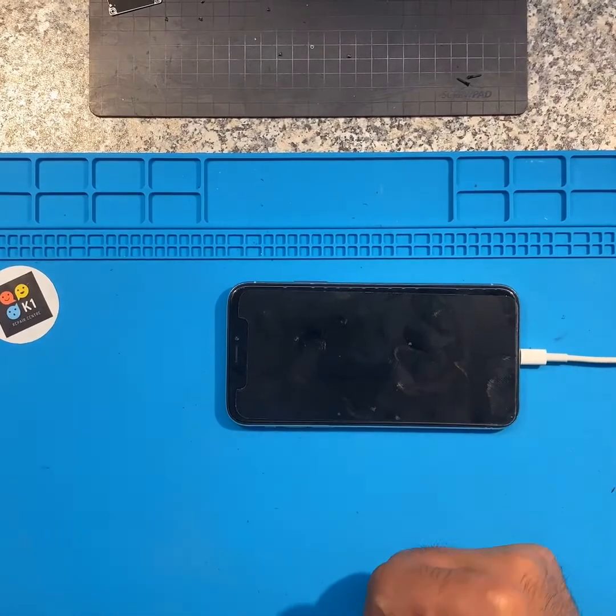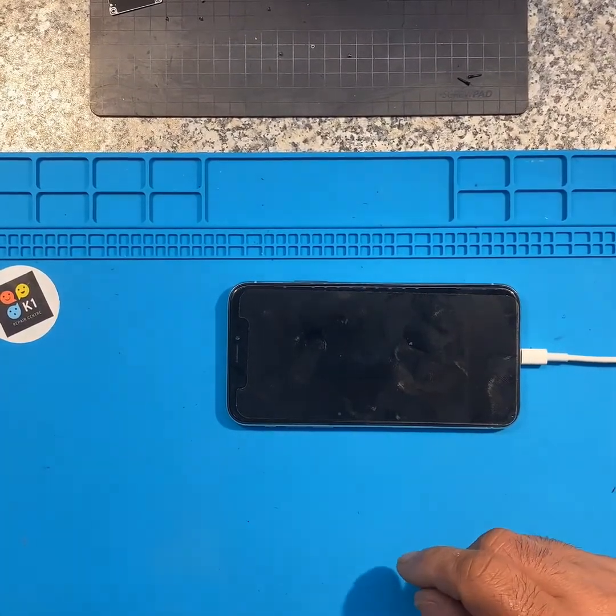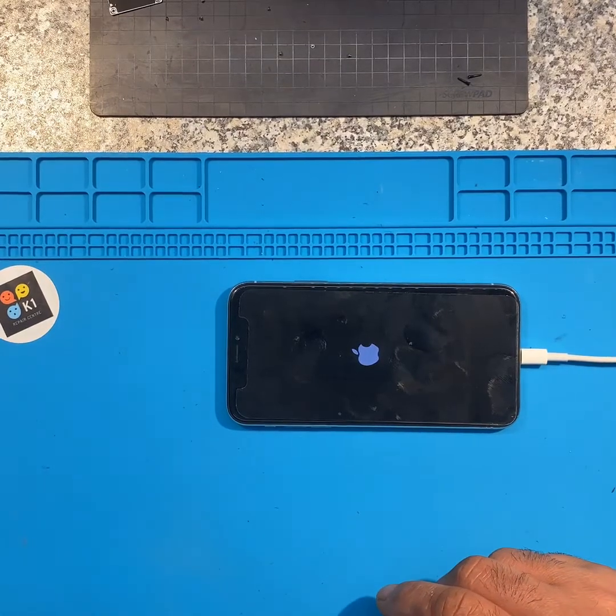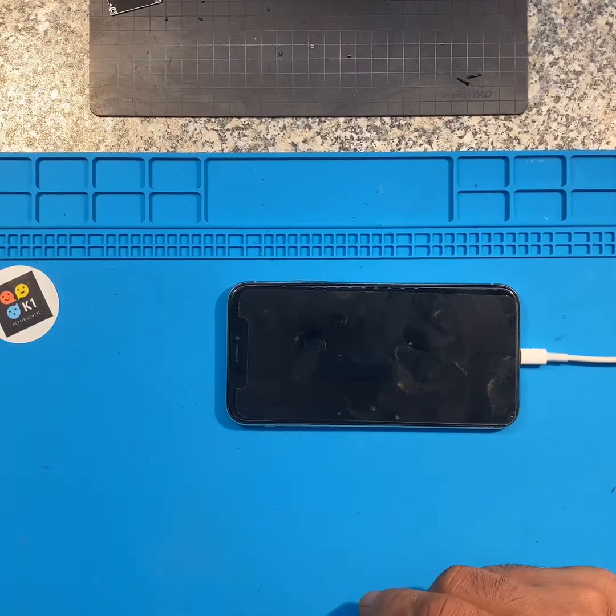The customer dropped it and sent it in. The phone was dropped a few days ago - it came from Germany, actually a few weeks ago. After dropping the phone, it was turning on and off and the screen was not coming on. They took it to another phone shop, they could not repair it. They said it also had power IC damage. The customer saw my video on YouTube, that I'm able to repair that, and sent it to me. If I can help, much appreciated, thank you.